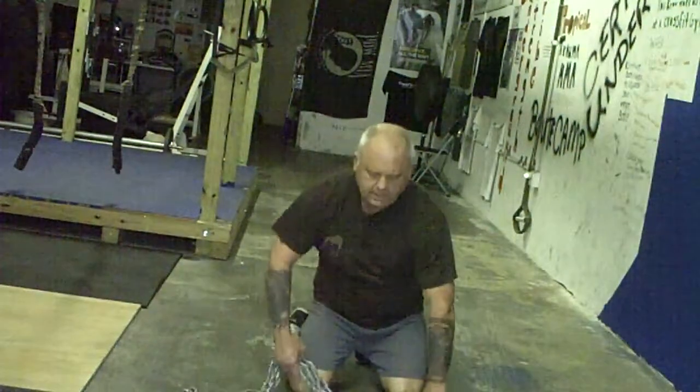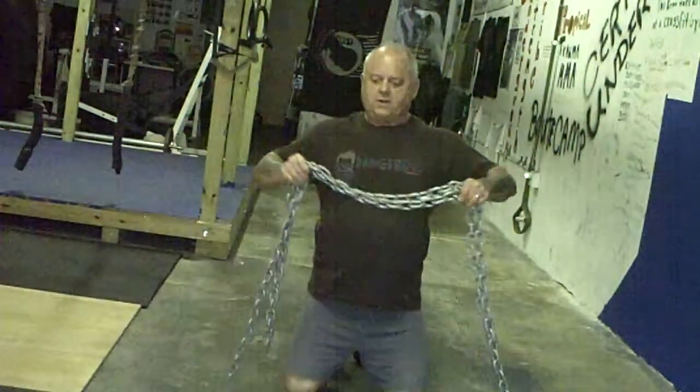Okay men, we're going to move on to the chain push-up. Now this type of chain here is about 20 pounds when it's all off the ground.